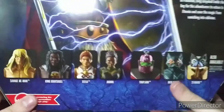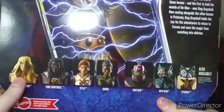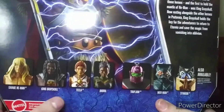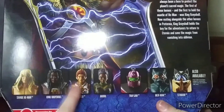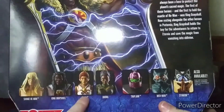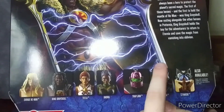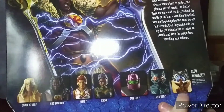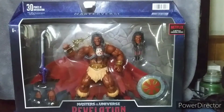Other figures in this wave that I'm wanting to get: Savage He-Man, King Greyskull which I have, Classic Teela which I really need, Andra, Trap Jaw, Merman, and I already got Stinkor. Alright, let's get this figure out of the package.